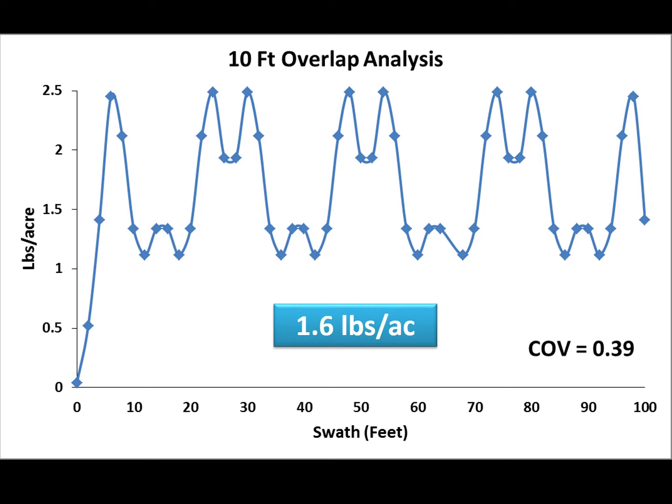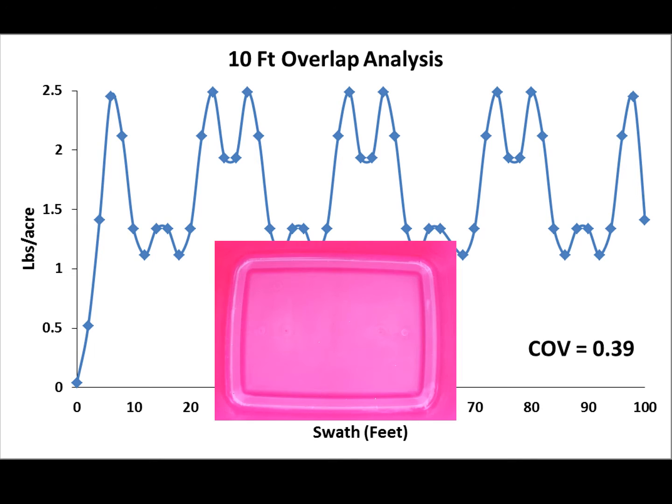Just to give you an idea of what that looks like, this is a picture of the inside of one of our totes — you can probably barely make out the granules, but 11 grains equals about 1.25 pounds per acre, so that's what we're shooting for. Not a lot of room for error in either direction. I could slow it down or increase the flow rate to bring those minimum rates up, but then I'd also increase the maximum rates. The idea was to get as much area treated in a single load as possible, so I was going for an absolute minimum.